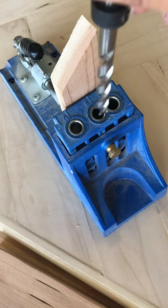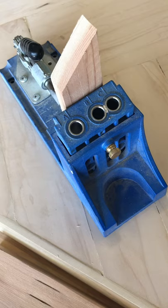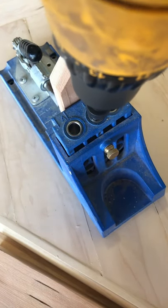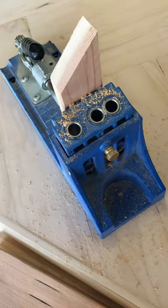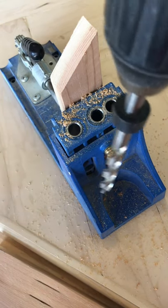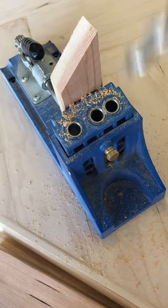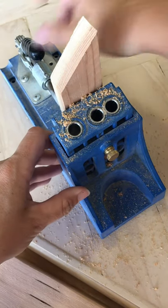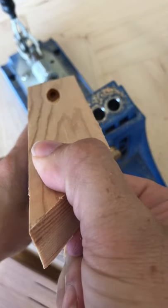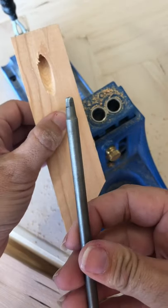Hook your drill bit up to your drill and go ahead and drill your pocket hole. As you're drilling down into the Kreg jig, when the nut hits the jig you're there — pull back out. I like to keep the drill going as you pull out so you can clear all the extra shavings. And there you've got a nice pocket hole.